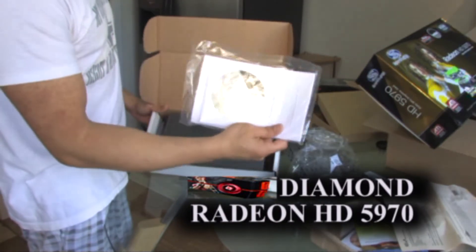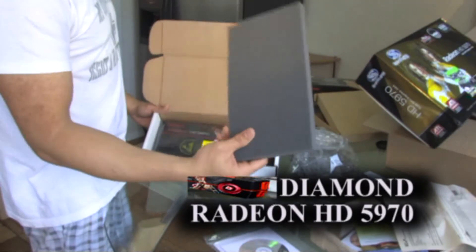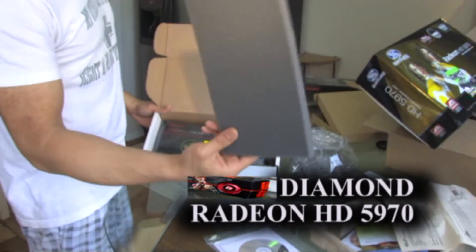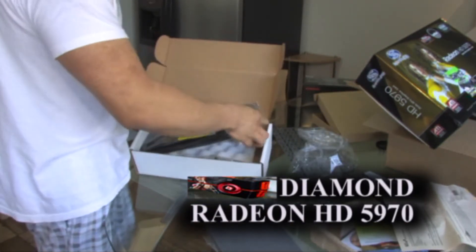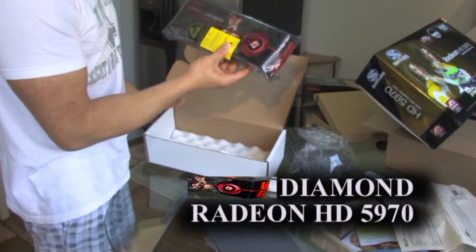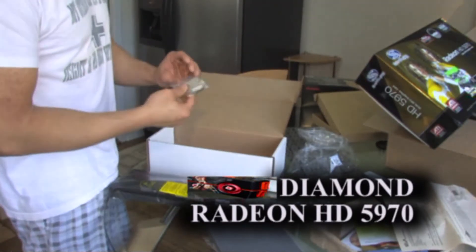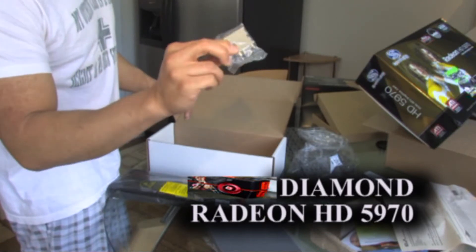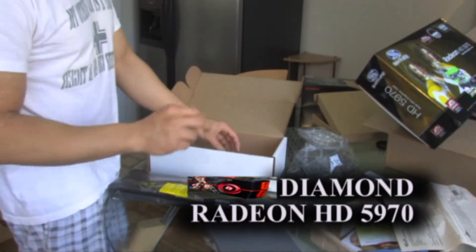One plastic bag with the driver and some papers. Very thin piece of foam — very poor packaging. And of course, the card itself. Comes with VGA to DVI adapter. Also came with a crossfire bridge.